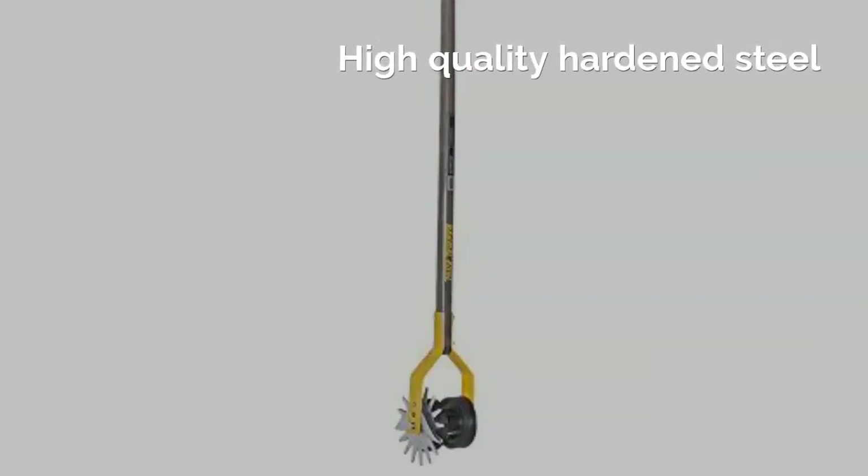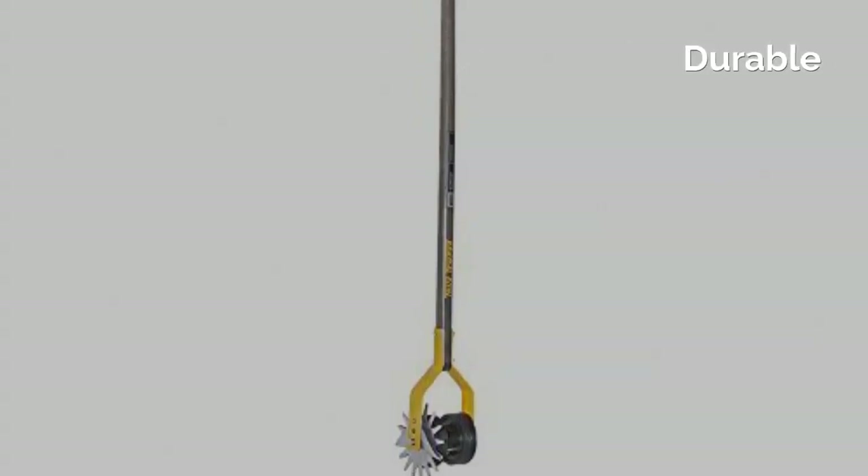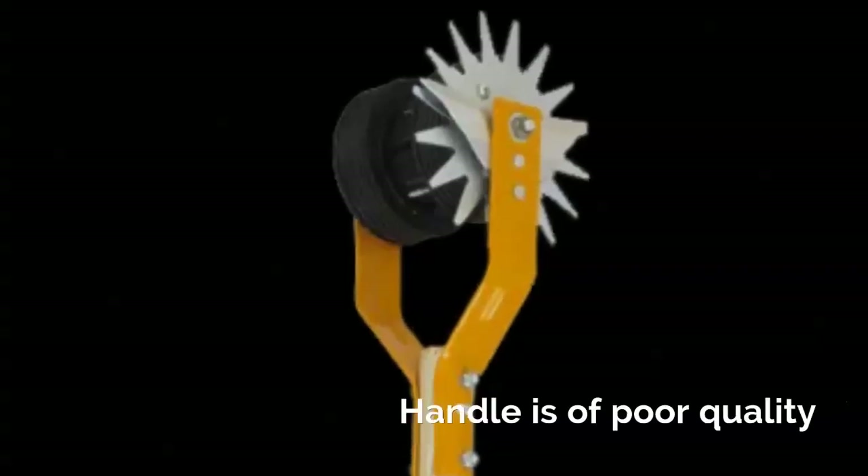Pros: High quality hardened steel, Lightweight, Durable, Economical. Cons: Handle is of poor quality.